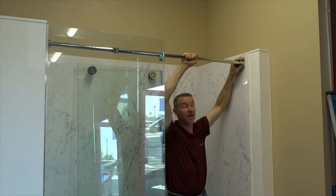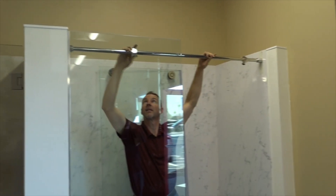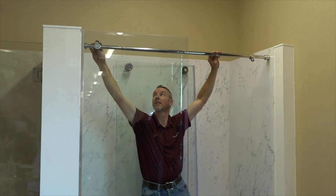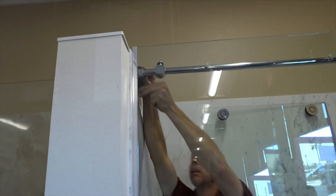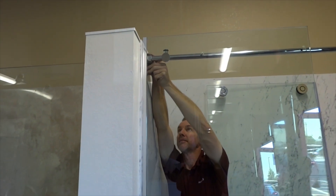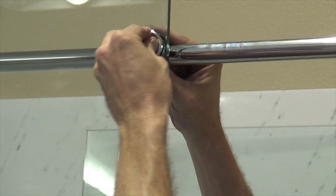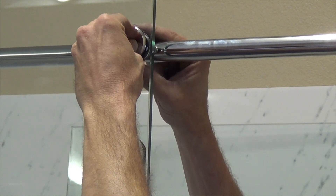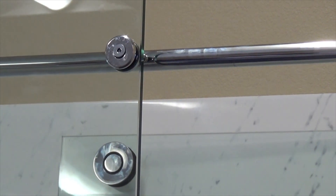Before permanently fastening the fixed panel to the header, carefully slide the stopper on the fixed panel side of the header support bar to a midway position between the first hole and the far end of the fixed panel wall. With the fixed panel in place, fasten the glass-to-bar fittings for the fixed panel, attaching the glass to the header support bar.